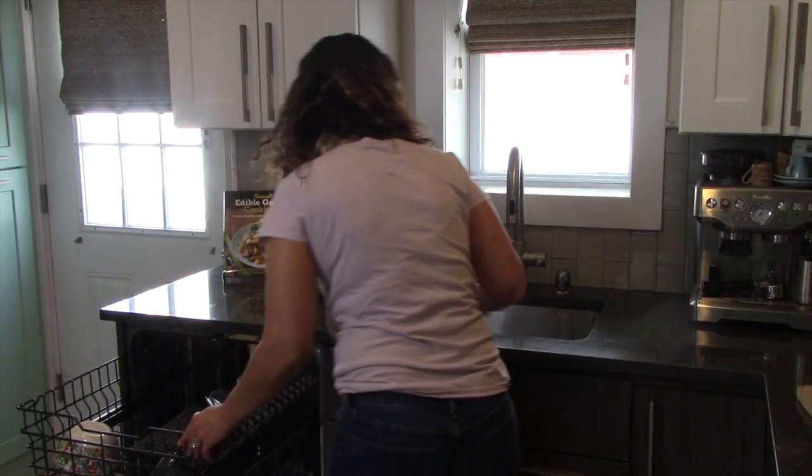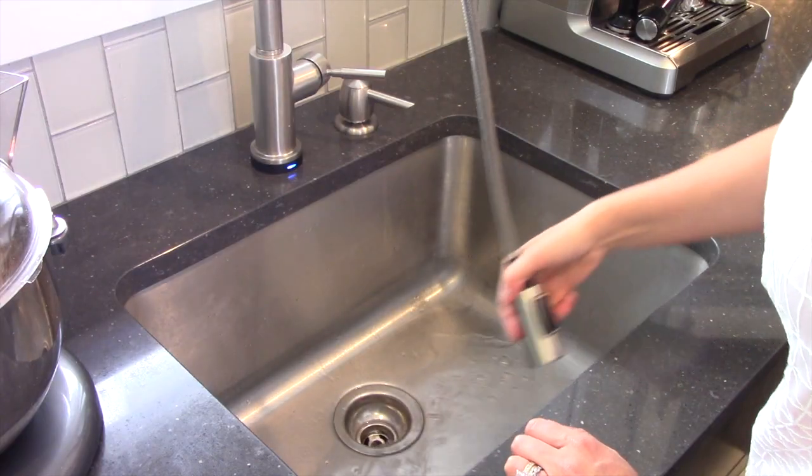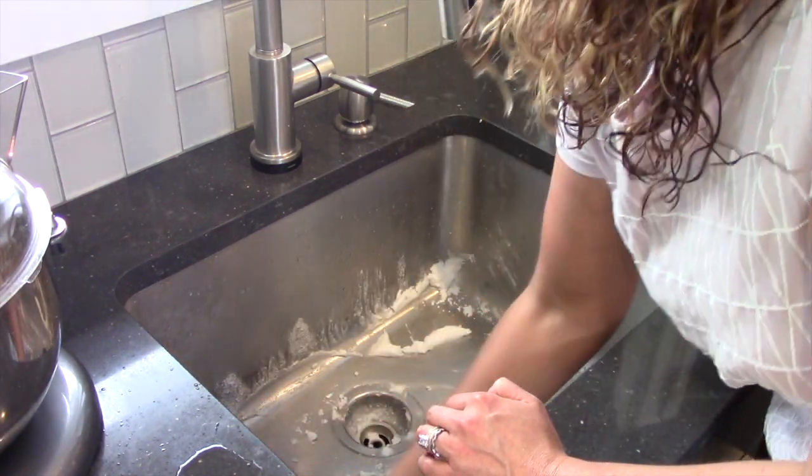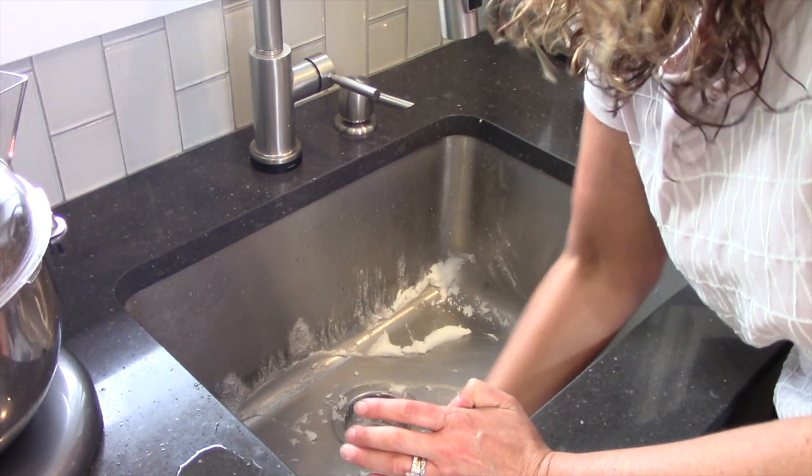Once your sink is clear of dishes and food particles, quickly rinse your sink then sprinkle it with baking soda. Next, in circular motions, use a soft sponge to clean the surface. Avoid using steel wool — it will scratch the steel.